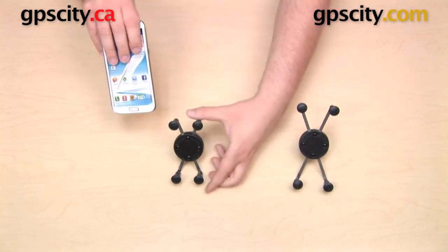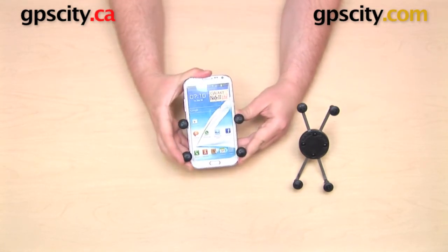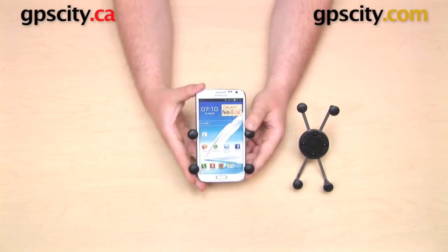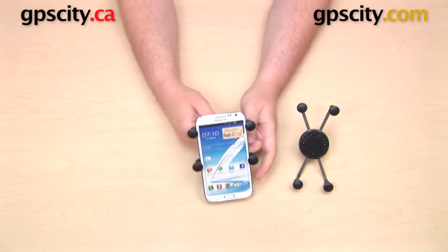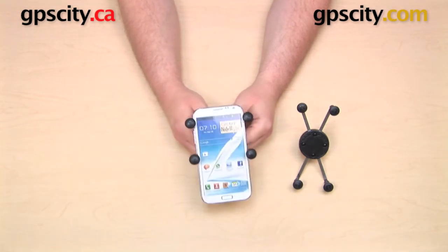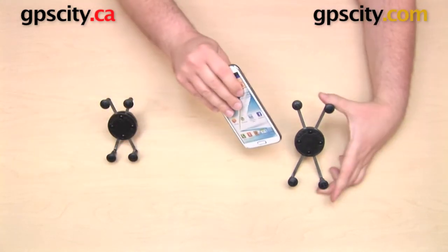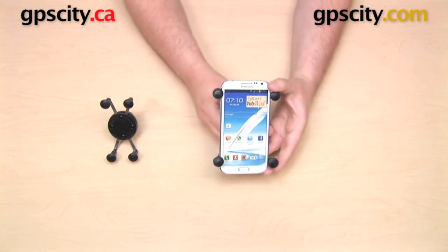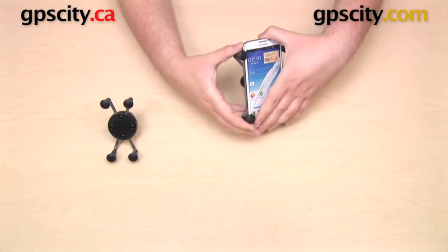Here's another one to show you. This is a Samsung Galaxy Note 2. I can fit this into the UN7, but because of the placement of the buttons on the side, it either has to sit very high in the cradle or very low in the cradle, which if you have this mounted in a high vibration environment such as on a motorcycle, is really not a good thing. So again, the UN7 is not a very good fit for this. But when I mount it in the UN10, I can insert and remove it very easily, and it's able to sit in the center of the cradle without pressing down any of the buttons.